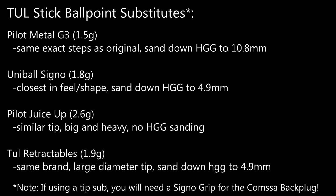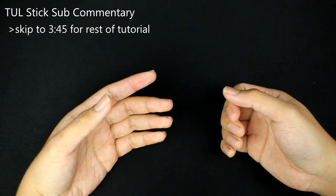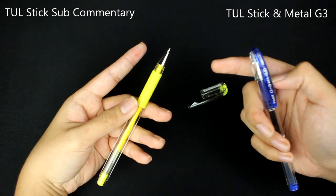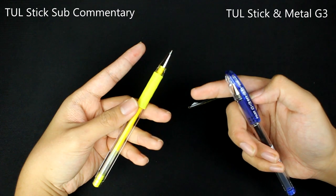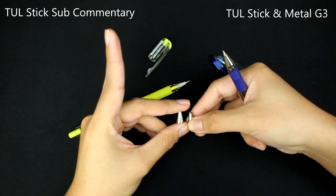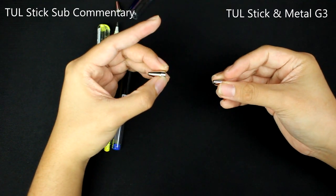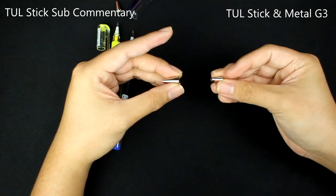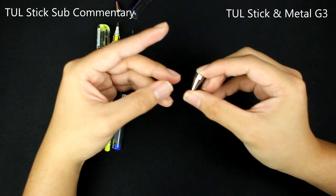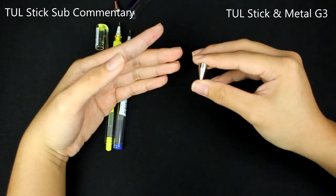Here are some subs for the tool stick ballpoint tip. I haven't been able to get my hands on these stick tool pens, but fortunately Super Walrus said that in his original explanation, in order to get these HGG tips to fit into the tool stick tips, you'll need to file down these HGG tips so that these metal tips will fit into the metal G3 tips. So if you have the original tool stick ballpoint tips and you're able to fit an HGG right into a metal G3 tip, you will be able to make the mod following the steps in this tutorial and make the complete original mod.